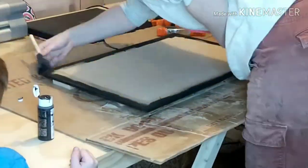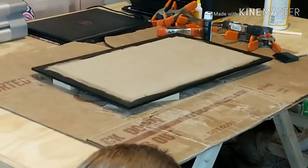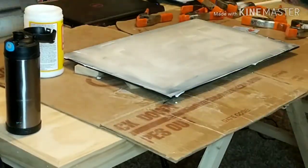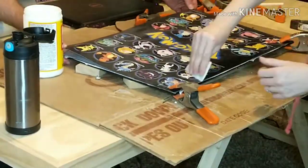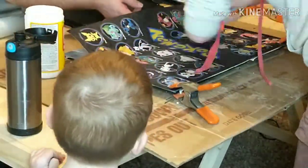One thing I will suggest is to make sure you use thin layers of Mod Podge, because if you put too much you're going to end up with some bubbles in your poster, and that's never fun. I also thought maybe double-sided tape would work — I might try that next time, or I might just try to master the Mod Podge.